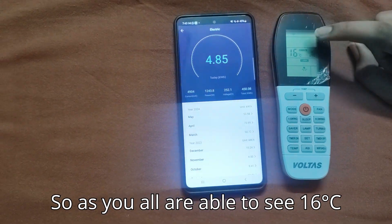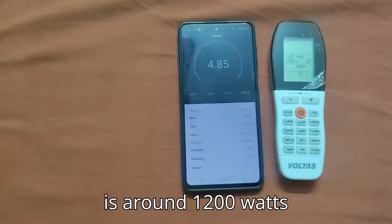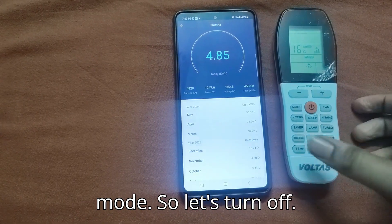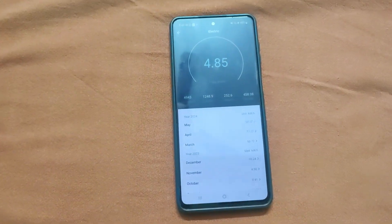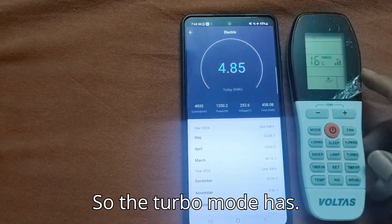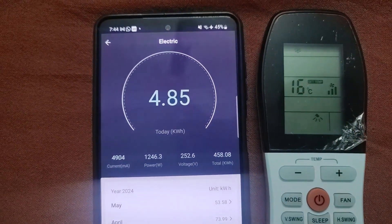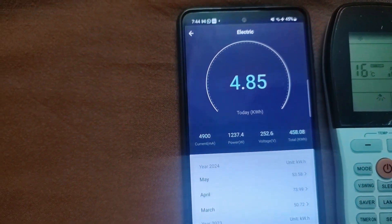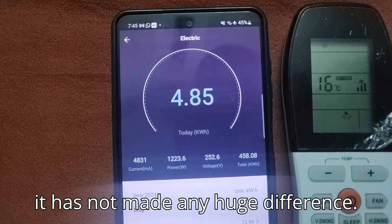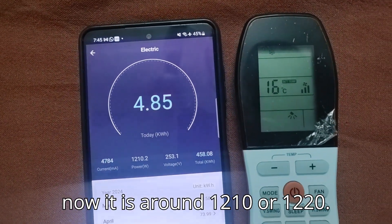As you can see, at 16 degrees Celsius with turbo mode on, the power consumption is around 1200 watts — about 1246 watts. Now I'm turning off turbo mode. With turbo mode off, there isn't a huge difference — it's now around 1210 to 1220 watts.